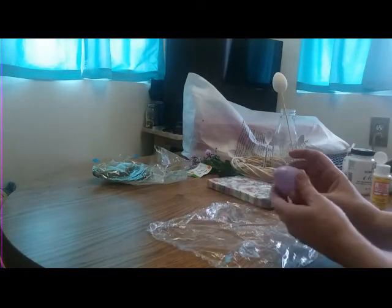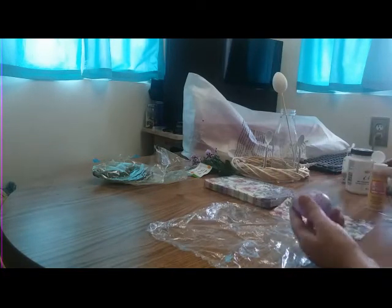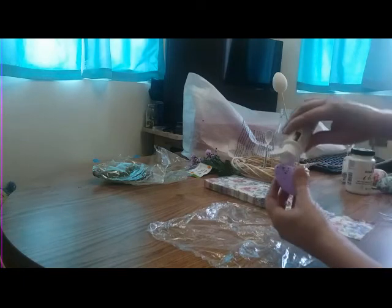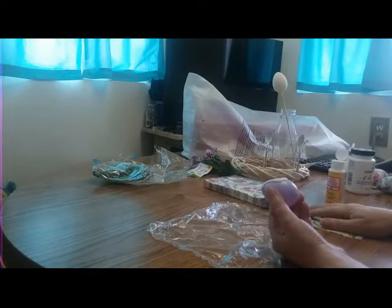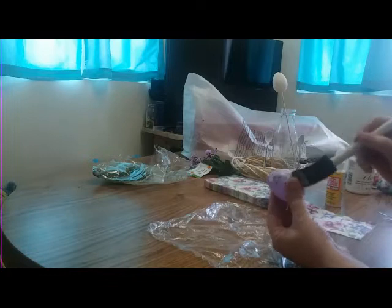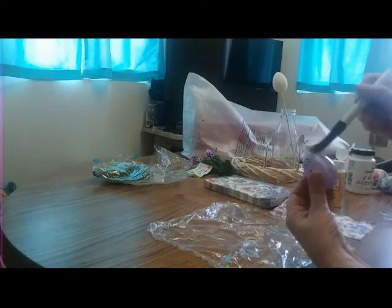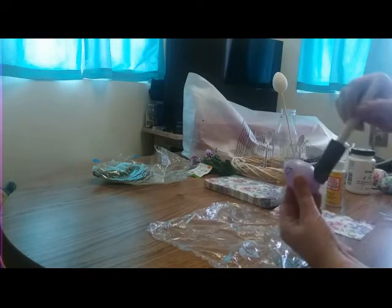While my chalk paint is drying, I'm gonna make a quick couple of decoupage eggs. I'm using these napkins from the Dollar Tree — just cut a square. I'm only going to decoupage half of it right now. If you want to paint your eggs white first, the colors will be more vibrant.